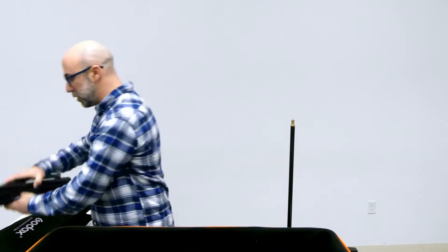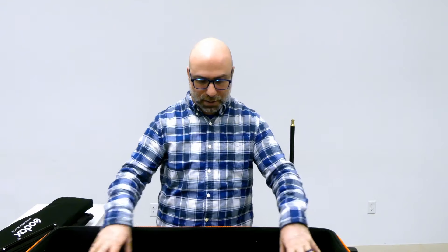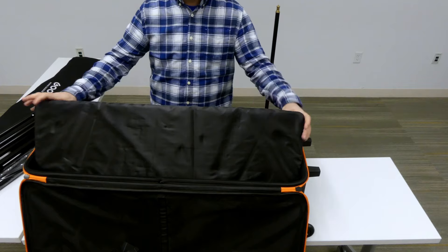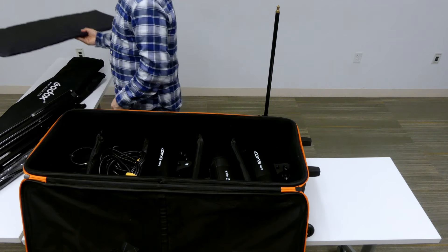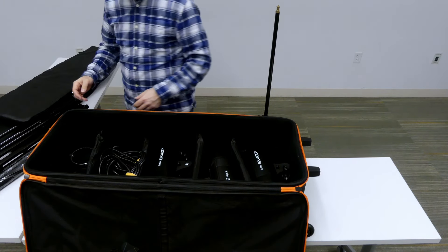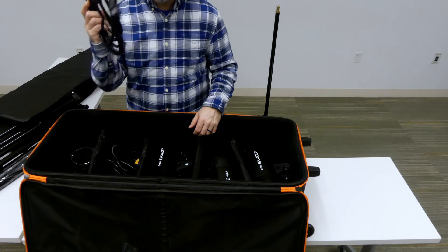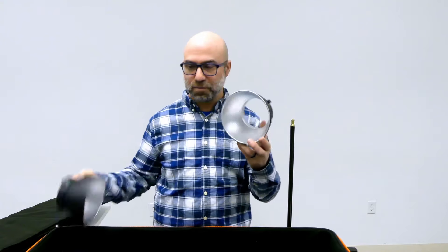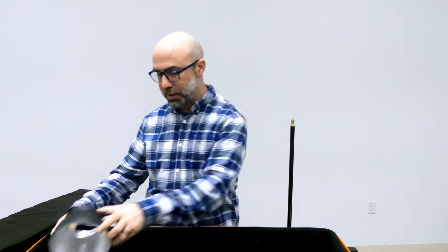So we have three of those stands. There is a firm padded divider in the middle of the bag. At the bottom we have our actual lights — three heads, plus the power cords for them, and two of these reflective Bowen's mounts that go onto them.